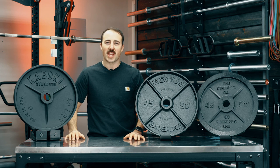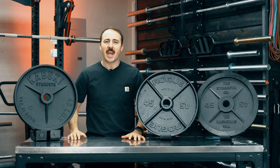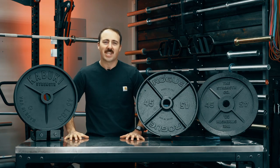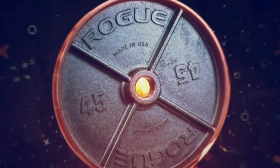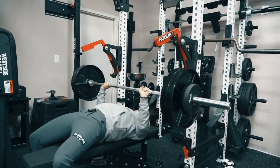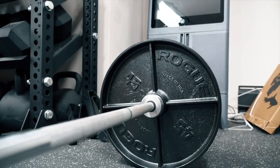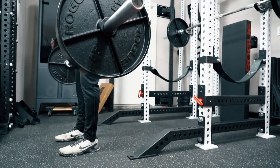If the pandemic has caused one good thing, it is made-in-the-USA iron plates. Today we are comparing the three top iron plates made in the USA. In this corner we have the Rogue Fitness deep dish plate — quite possibly the most popular iron plate currently available. It came out around the same time as these, and I believe it was second to come out amongst the USA iron plates.